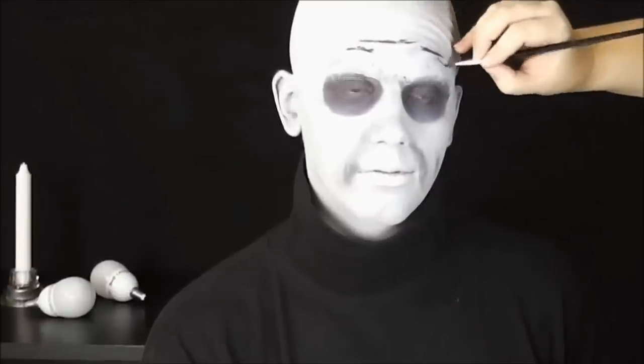A máme hotovo! Doufám, že se vám tahle přeměna líbila. Mě to velmi potěší a samozřejmě i Toma. Těším se na vás u dalšího videa, ahoj!